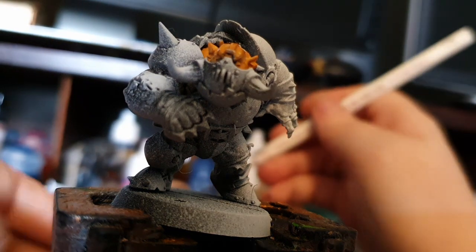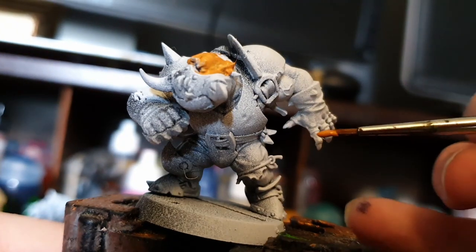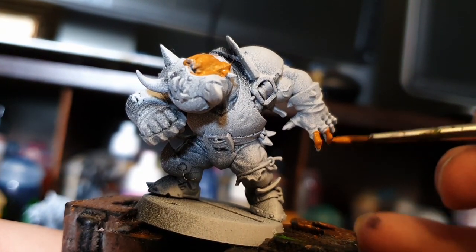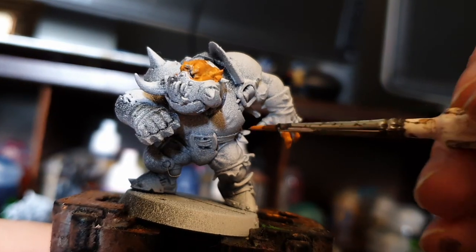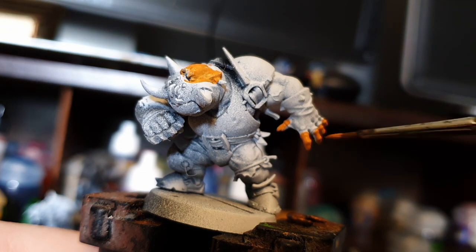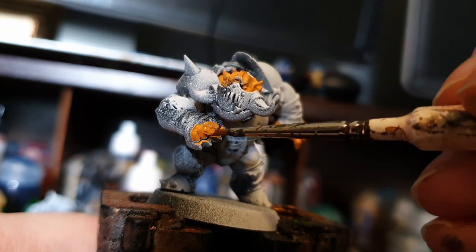I started with an orange paint — I'll put all the official names in the description — but basically I was just looking for something that was the color of the dust that comes off on your fingers when you're eating extreme cheddar goldfish. I was able to find that color pretty easily. Looks like Tau Ochre orange is a good match for that, so that goes on all over the skin.